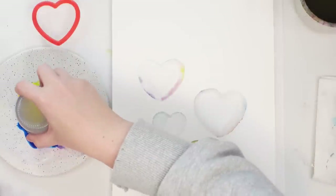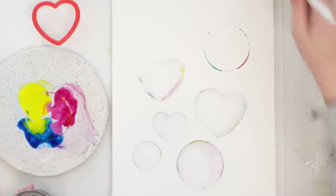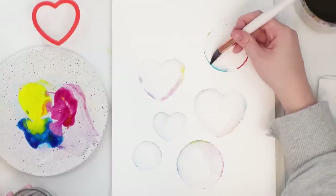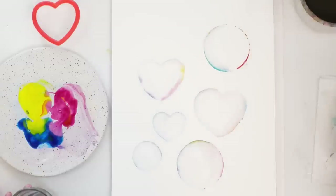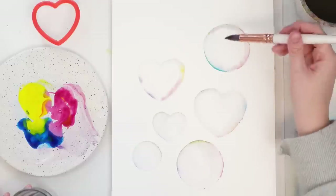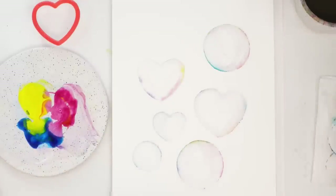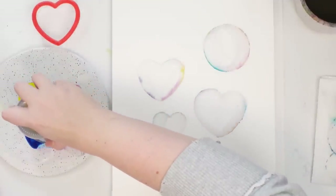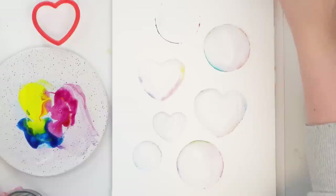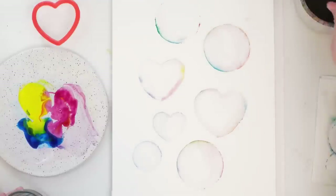The jar works way better. I pick up some clean water and go around the edges — just touch the edge so it bleeds. That's better. I'll just bring some of it to the middle — like that, that's cool. I'm going to pick up some more color. Wish I had a heart-shaped jar!